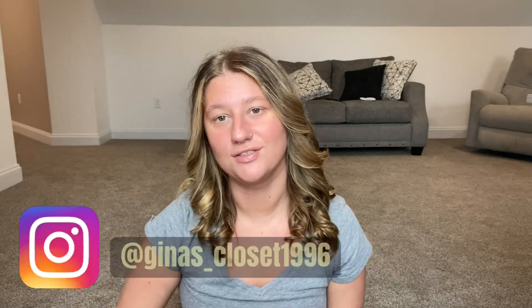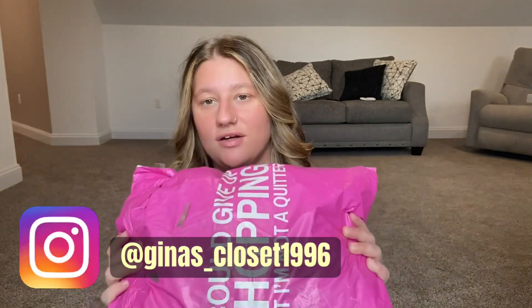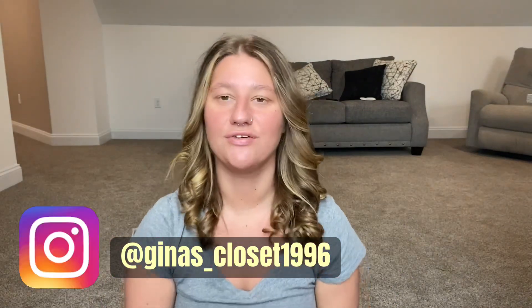Hi and welcome back to my channel. For those who don't know me, I am Gina, so hi and welcome. Today I just have another Nadine West video that I want to share with you guys, so let's just jump right in.